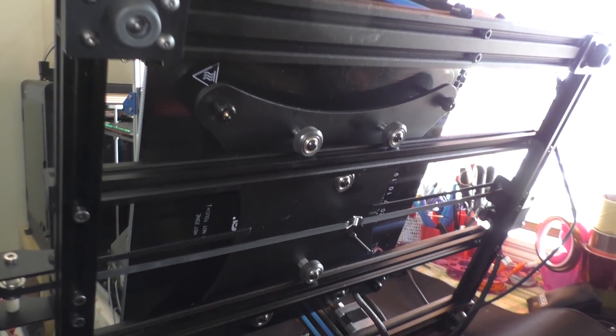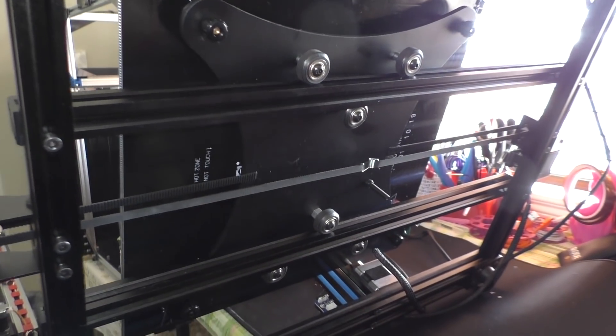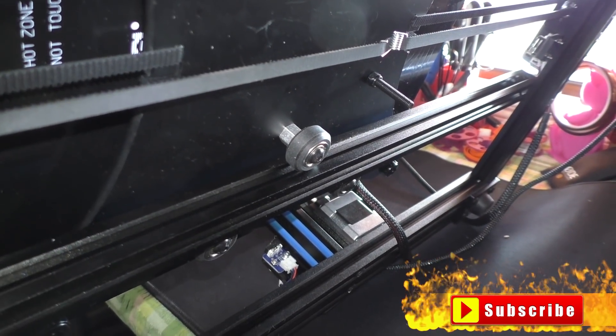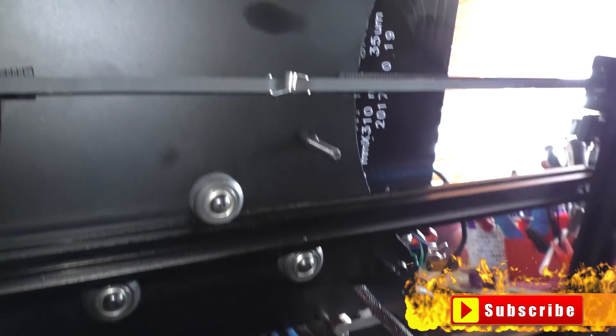The bed — the Y mount for the wheels does have the eccentric adjustment nut, so any play in the bed can be adjusted. While we're talking about the bed, it's an aluminium heat plate with a glass top. The glass is treated with what they call super plate, and it works very, very well for PLA.